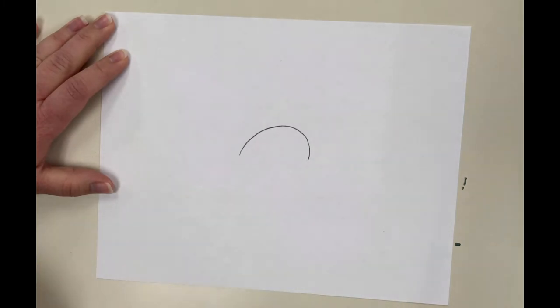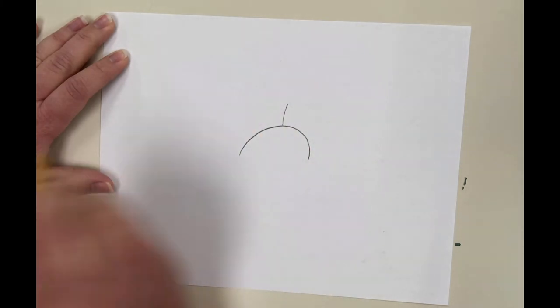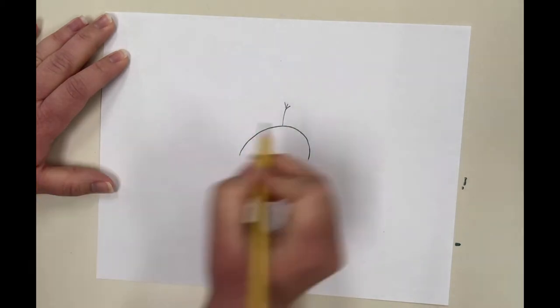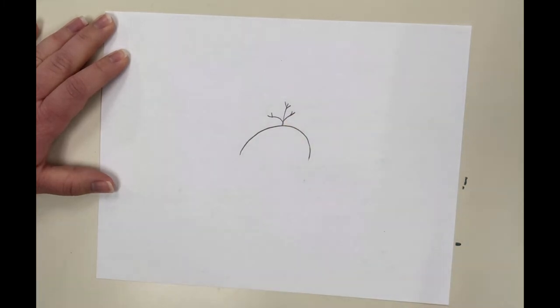We're going to start right about in the middle of the paper and do a rainbow arch for the top of Olaf's head. To make it look more like the top of Olaf's head, we're going to do a stick coming out because Olaf has little sticks for hair at the top — a couple little sticks on the end, one that kind of comes off to the side, and another one that comes off to the other side. There's Olaf's hair.